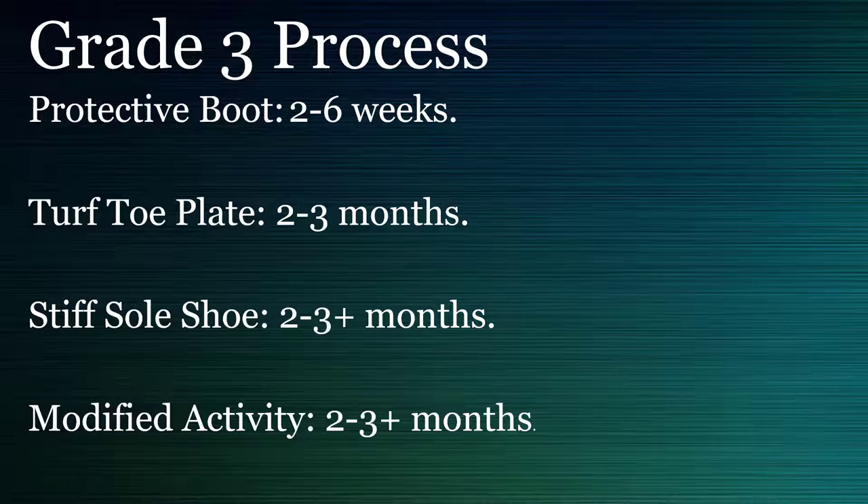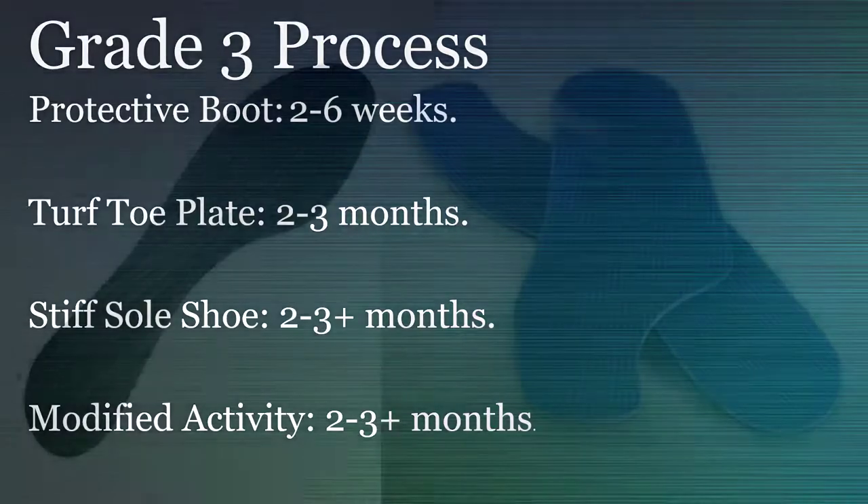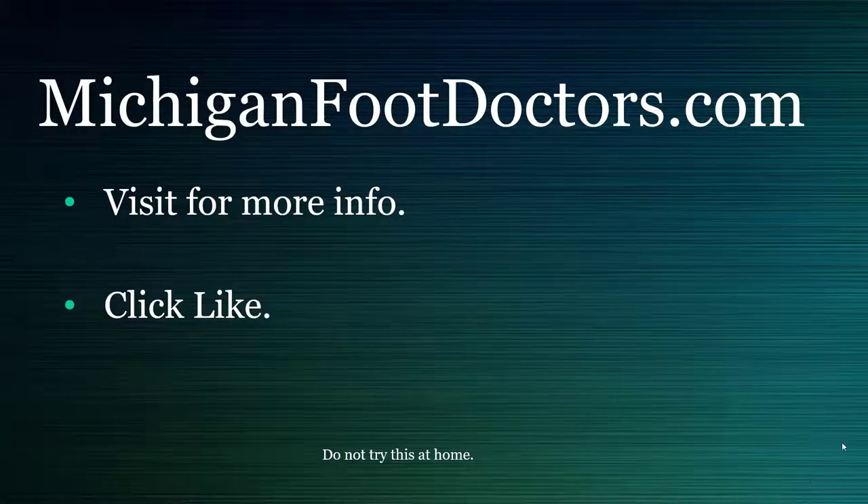If this helped you at all, please visit our website where you can get even more information. If this video did help, give it a like and a share. We'll see you soon — this is michiganfootdoctors.com.